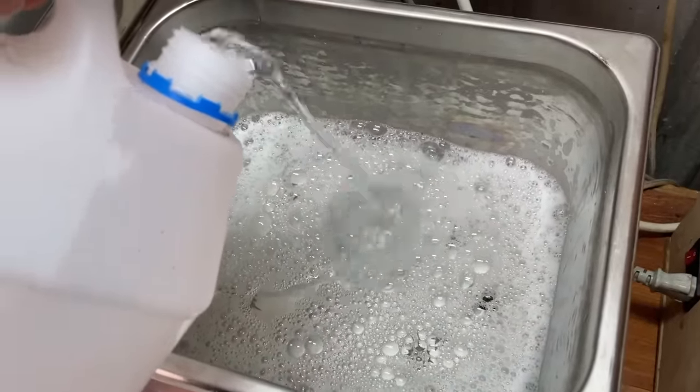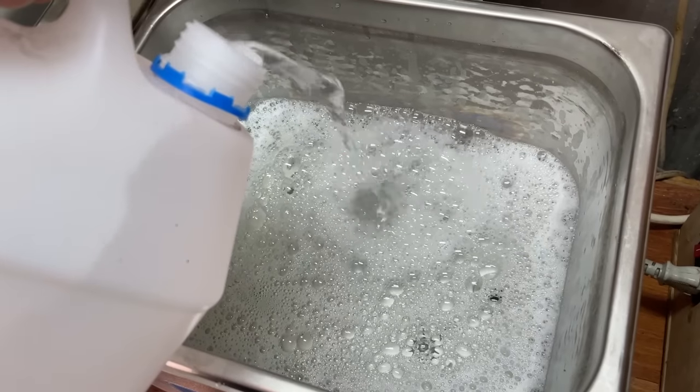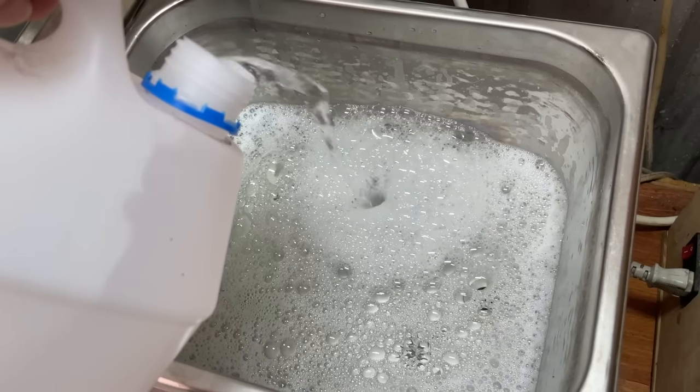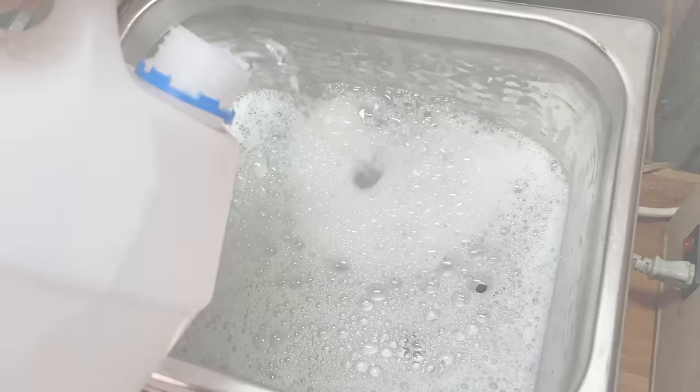As for the liquid inside the cleaner, I always use distilled water. Normal tap water has lots of impurities and minerals. Although it might clean the board well, once the board has been dried off, these impurities can be left on the board and could accelerate future corrosion.